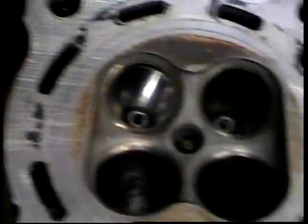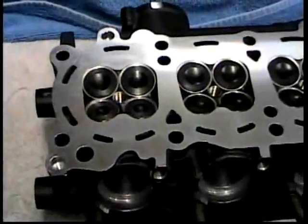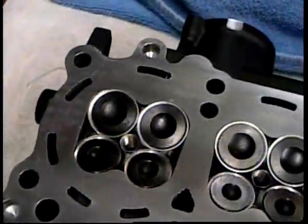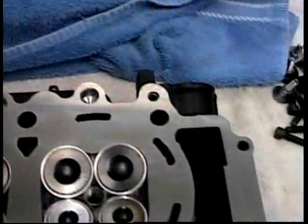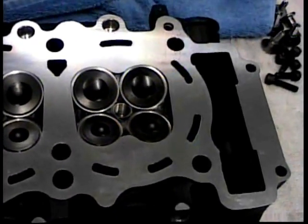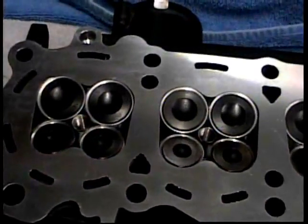And we'll be making big power with this one. Now we got it back from the machine shop. We've had it milled, so it's all cleaned up. Nice flat gasket surface to deal with, and it's all looking good.